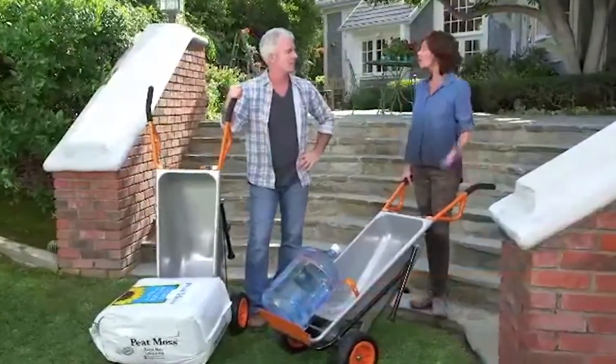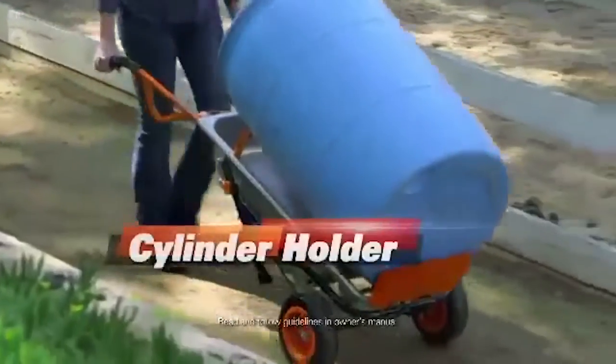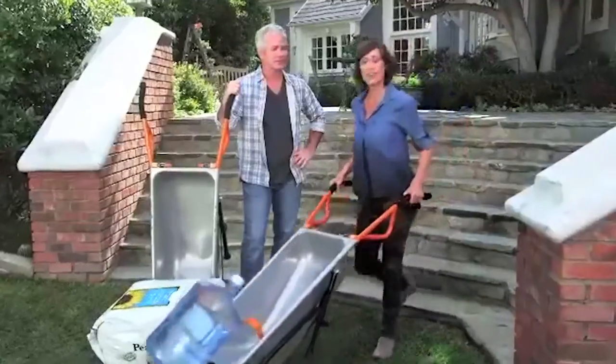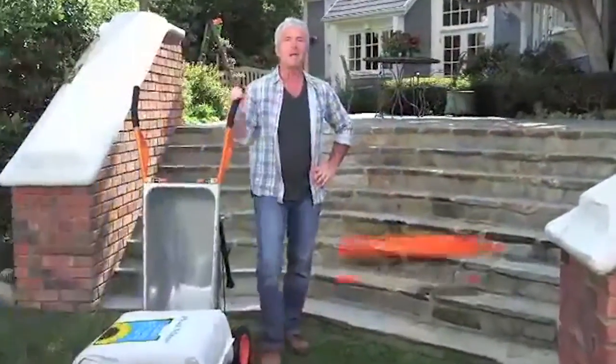Some of the hardest things to move are odd-shaped items like big round water jugs or large paint buckets. With AeroCart's cylinder holder, they stay in place for easy moving anywhere.